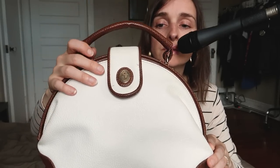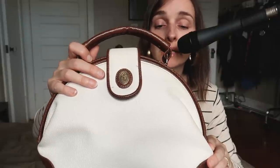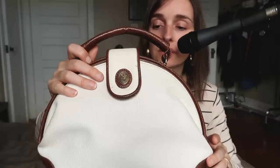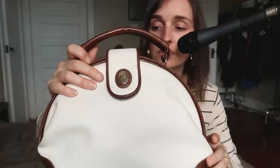The handle is this snake leather pattern — actually, all the brown accents are. And the bag on the outside is stitched together with brown thread, which I think is really, really cool.